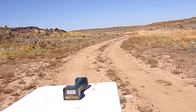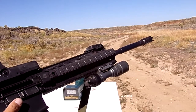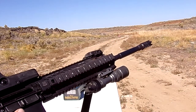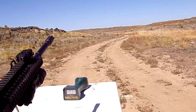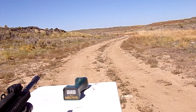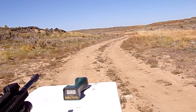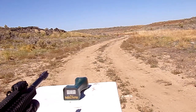Alright, we're out on the range for part two of the XM193. We're still going to be using the Adams Arms gas piston upper, EOTech sight, PMAG, and DPMS lower. Our first powder charge is going to be H335 at 24 and a half grains. We're shooting for a velocity of 2,950 feet per second.